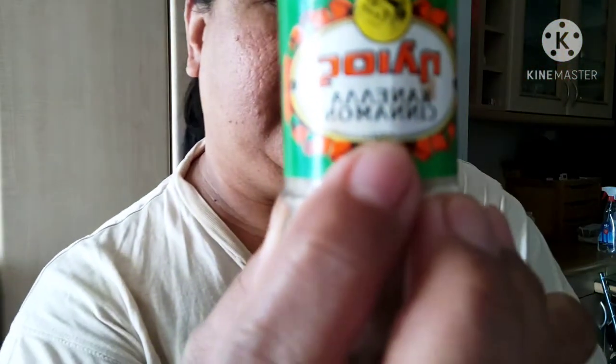Ayan, turmeric. Mga isang kutsara ang inilalagay ko sa isang cup na gatas. And then, ang cinnamon. Sa cinnamon, ang ilalagay natin ay one teaspoon.